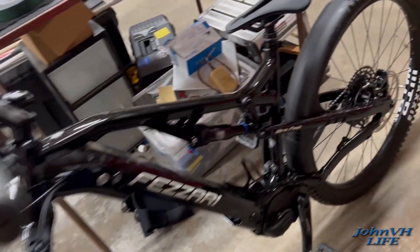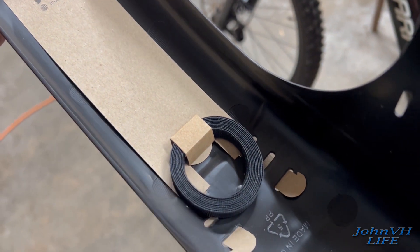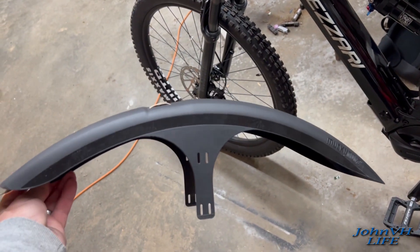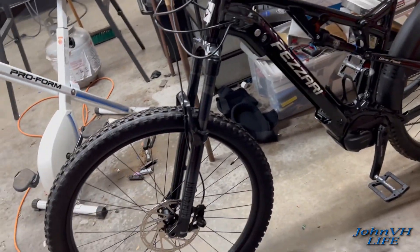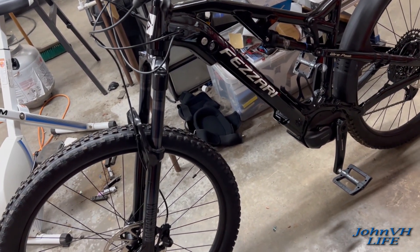So what you get is a big fender, a roll of velcro, and this piece. They've got different versions — shorts and longs. I'm in the Pacific Northwest and it's been raining for weeks — it's just sloppy time of the year — so I'm going to try to protect my investment as best I can.